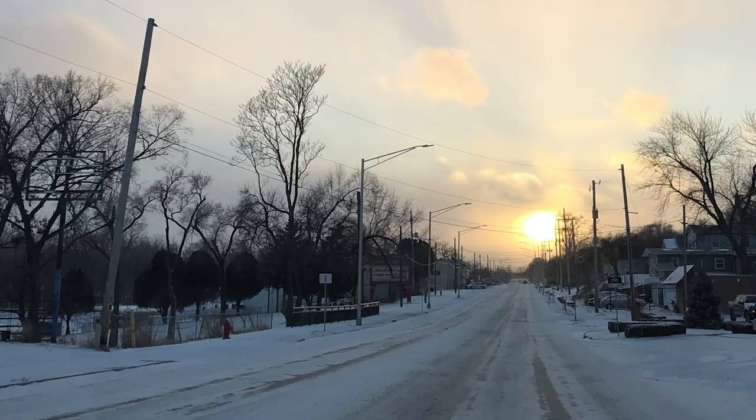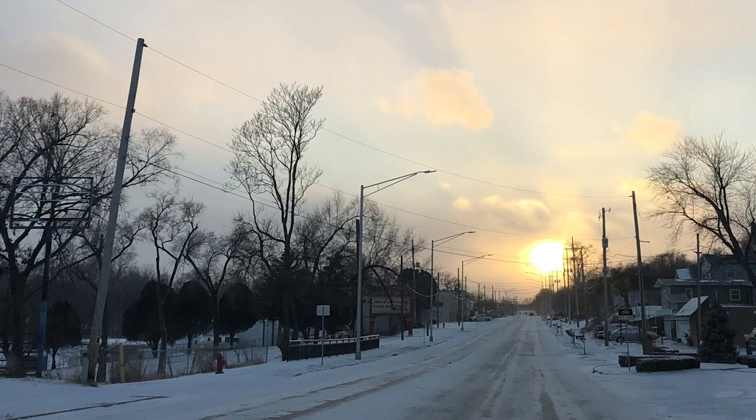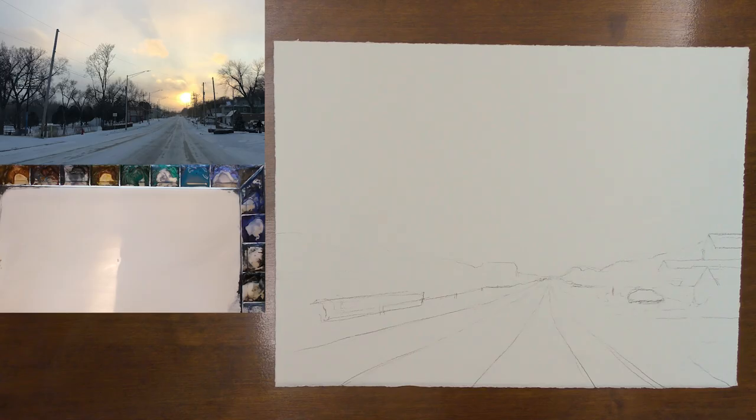I was really attracted to this scene because of the warmth in the sky in contrast with the coolness of the snow and shadow. I went ahead and created my drawing and I'm going to wet the paper down front and back like we normally do.